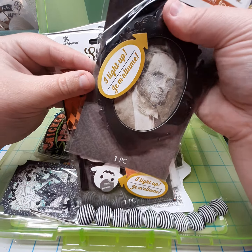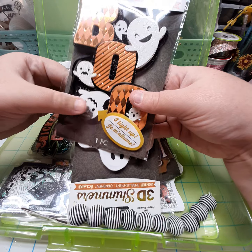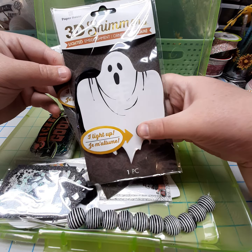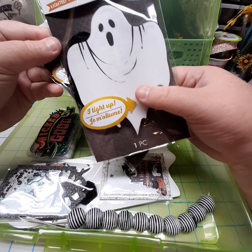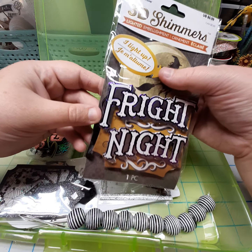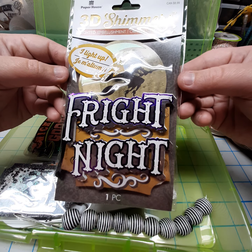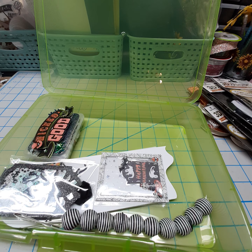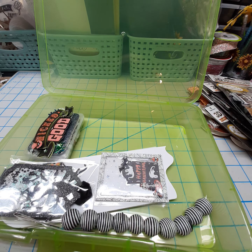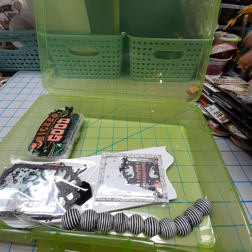You can kind of see the skull face on there — it lights up. There's also one where the 'Boo' lights up, a ghost, one that's kind of like a ribcage, and one for 'Fright Night' where you can see the letters lighting up. I had bought a bunch of those from Paper House Productions. They're not going to last forever before the lights go out, so I just thought I would give her one of each so she can play with them and share them as she wishes.